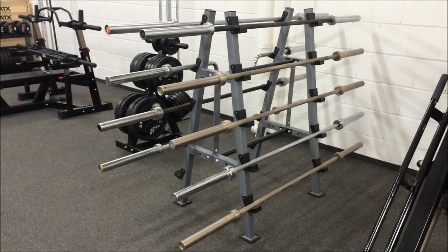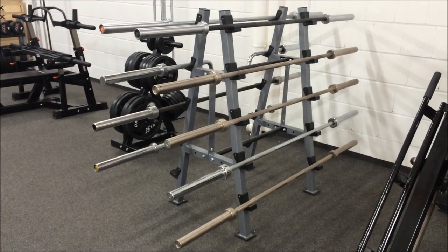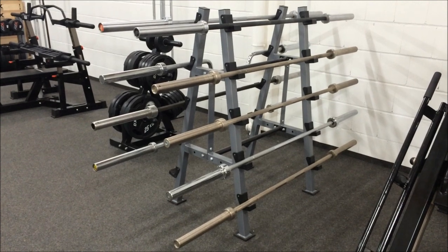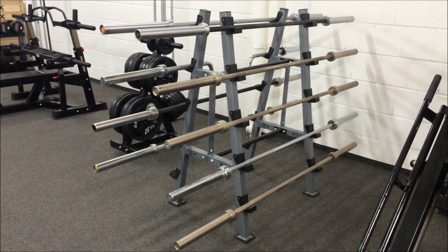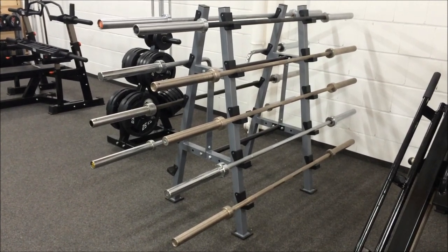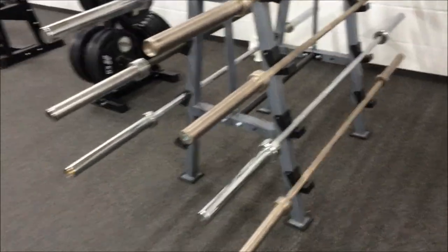Here we have a good array of bars, from chrome, cheaper bars, all the way up to higher quality bars. One thing that has come from the CrossFit market is the need for better quality bars, but a lot of normal gyms are benefiting from that also. If we take a quick look...